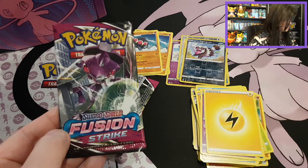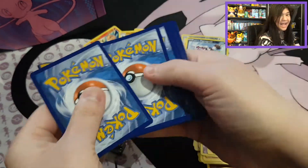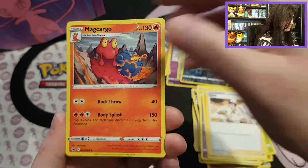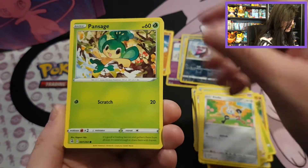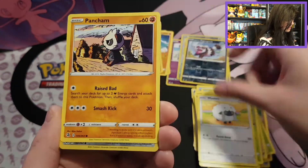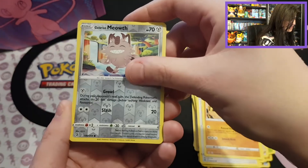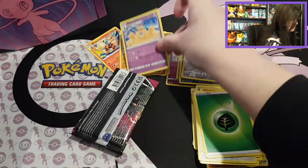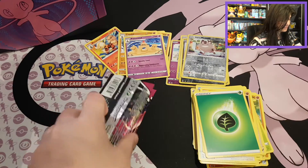There we go. We start with the Genesect pack. Let's see if it can bring us any luck. We start with Cook, a new trainer card, Magcargo, Charjabug, Sizzlipede, Flapple, Pansage, Wooloo, Pancham. We have a Reverse Galarian Meowth — that's awesome! And we have a Palossand with a Leaf Energy. Nothing really special there.